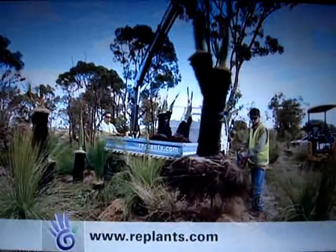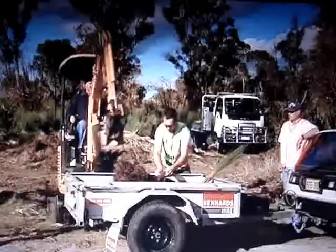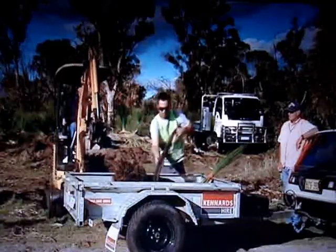RePlants have salvage sites both north and south of the river. And by planting a grass tree in your garden, you're saving some of our natural heritage for future generations.